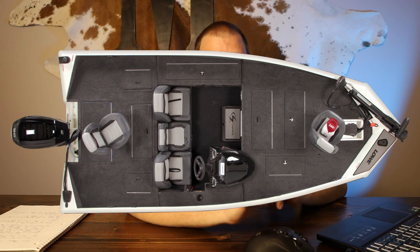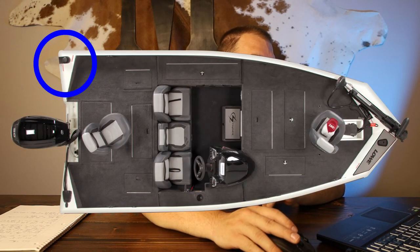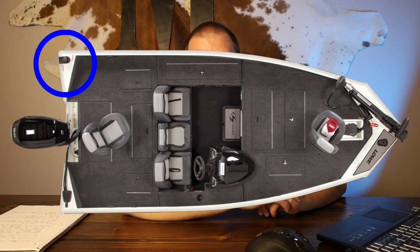One thing I like about this boat is that the fuel fill is on the port side, which means when you fill up your truck you can fill up your boat at the same time without having to swing around. Overall it looks like a pretty solid quality-built boat. Before I judge it I want to look at all the boats on this list and then we'll put our rankings together.